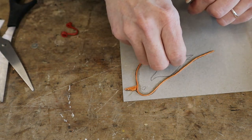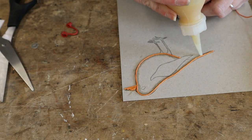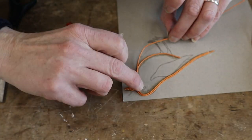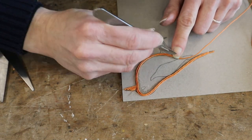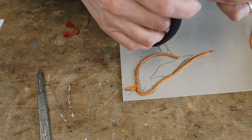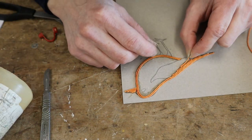Getting in close to work on the beak now, carefully setting it in place.